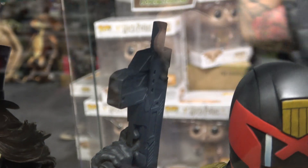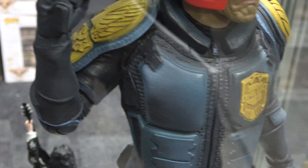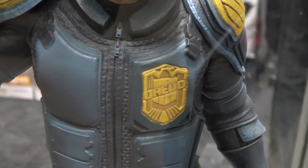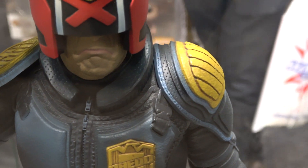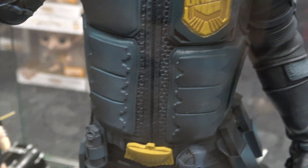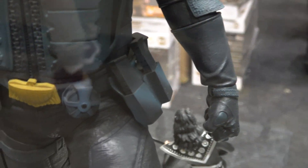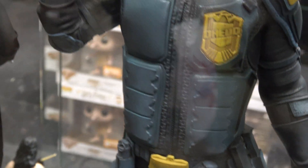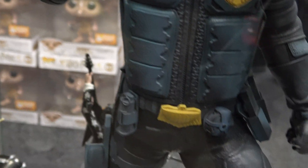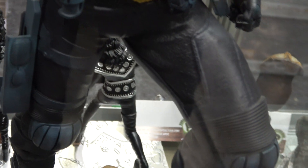You've got the gun here and the details on the armor. You've got the Dredd symbol there. There are some nice shades of blue and black throughout the piece and different sorts of textures on the costume, as you can see.